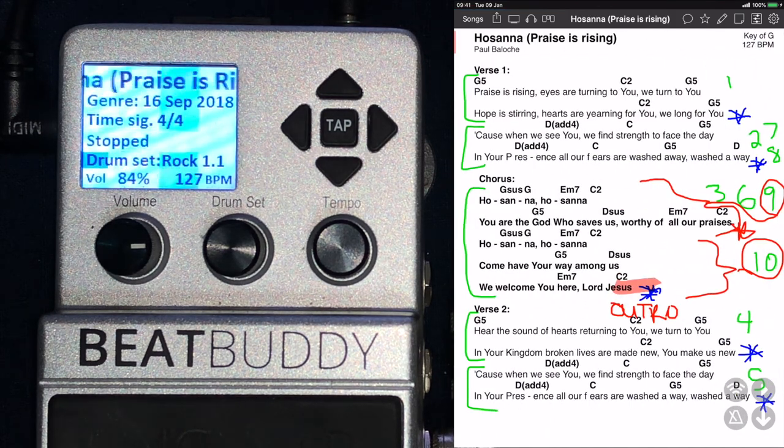I got all my resources and how to do this from the video that OnSong uploaded about connecting your BeatBuddy to OnSong, but there are lots of things there that I don't use, so I'm just going to show you exactly how I got my things to work.